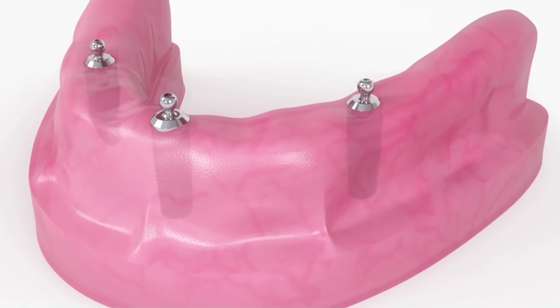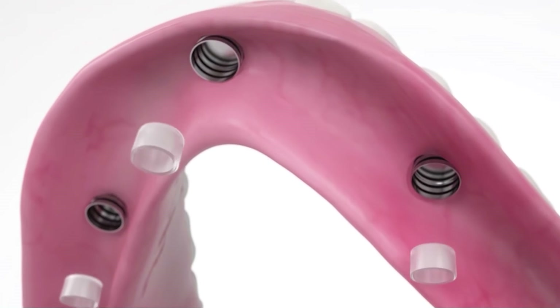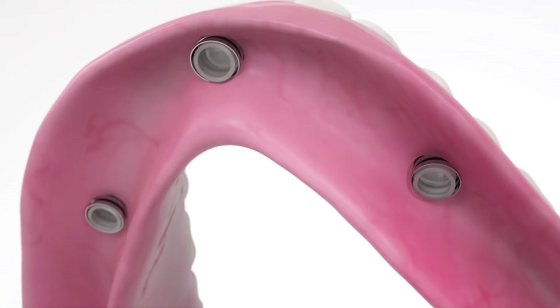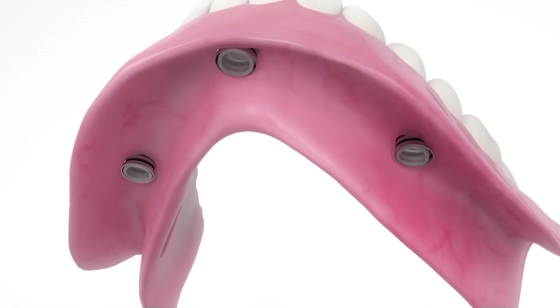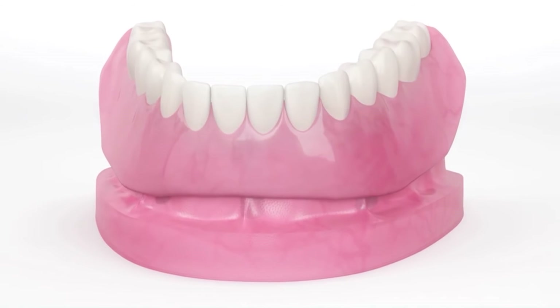There are three basic approaches to restoring an individual who's lost all their teeth or will be losing all their teeth. One is with an implant retained denture. An implant retained denture involves placing implants in the bone, and little clips are placed in dentures that allow them to still be tissue-supported on the gums but don't allow them to be dislodged.